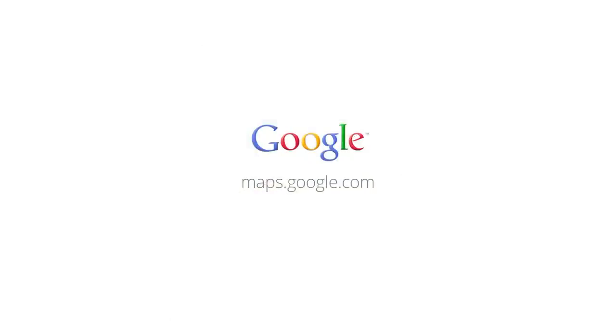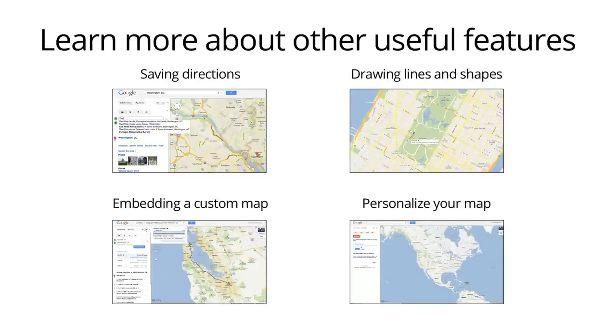Make your My Maps even better with the editing features in Google Maps.